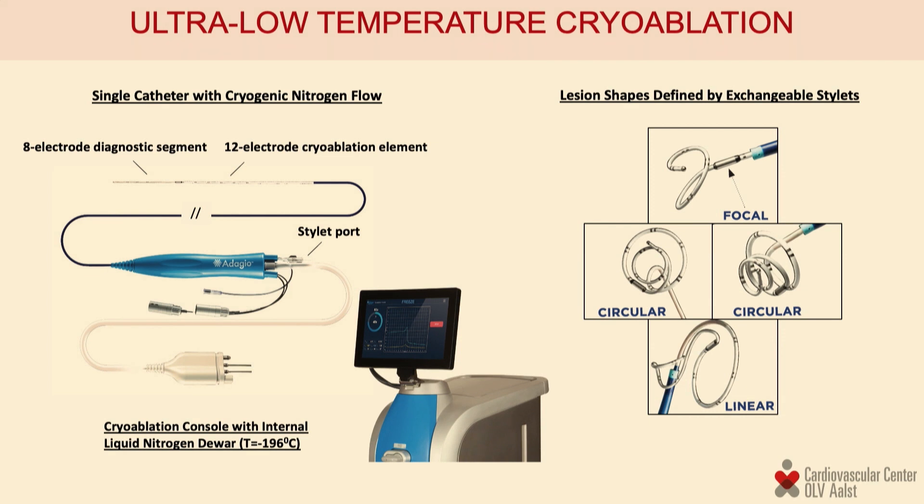Technically, the system consists of a console and a catheter. The catheter has no particular shape on its own and derives its shape by inserting stylets — much like a pacemaker lead. The catheter can take a circular, linear, or focal shape depending on the stylet inserted.